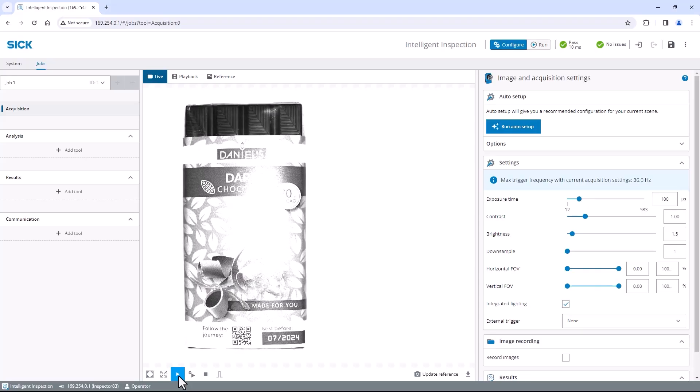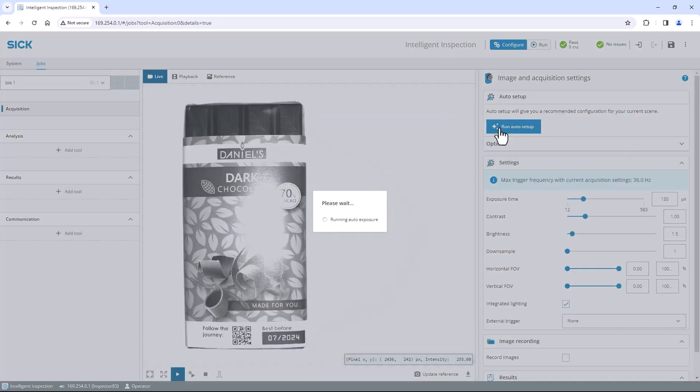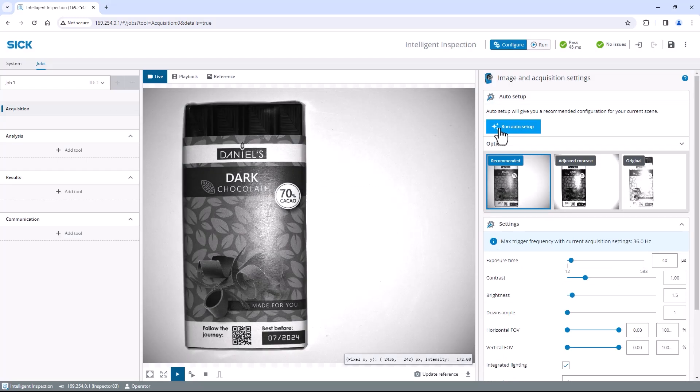I then adjust the focus to get the chocolate to appear as sharp as possible. But as the image is now way too bright to fine-tune the focus point, let's adjust the acquisition settings in the user interface first. These software parameters define how long the light is captured by the image sensor and how the image is created digitally. To do so, select acquisition on the left and click run auto setup on the right to let the camera figure out the best image settings. You can either use the recommended configuration, select an adjusted contrast version, or change parameters such as exposure time, contrast, or brightness by yourself. I am happy with the recommendation as the image is well lit with a good contrast.